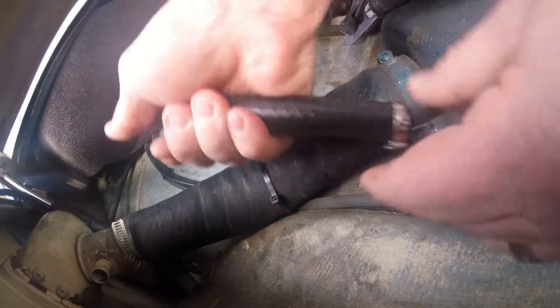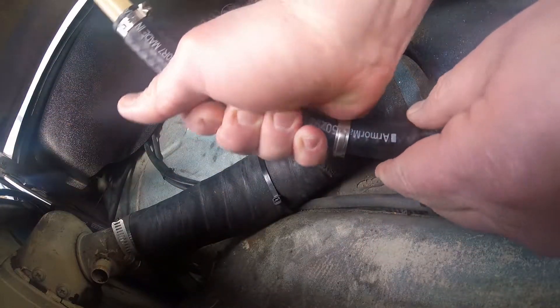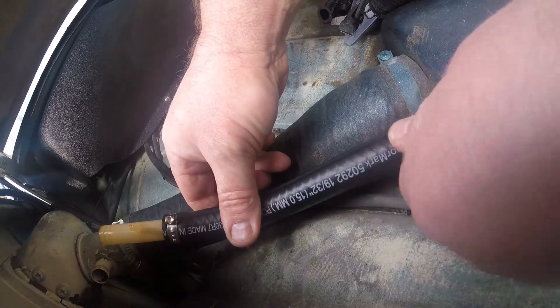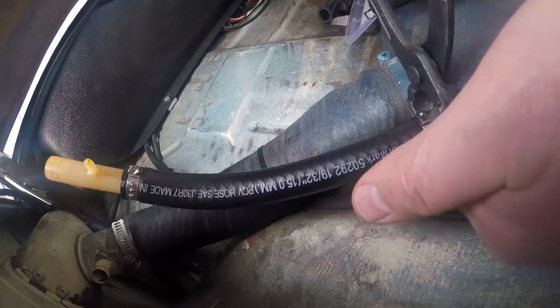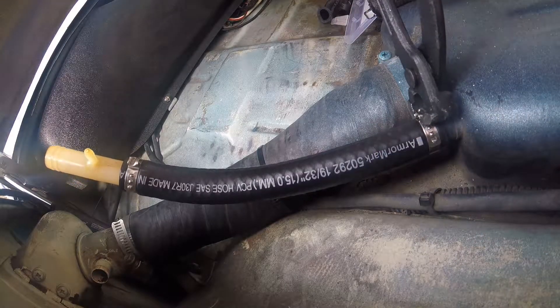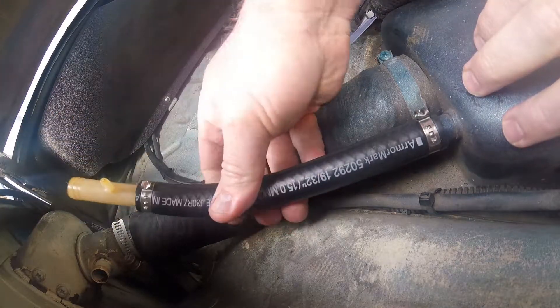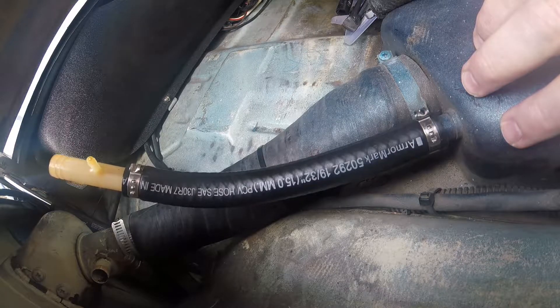So off I went to O'Reilly's, and the only thing they had that was 15mm was PCV valve line. Not exactly what I was hoping for, but it should at least last long enough for me to get some proper hose. And I'm using the crimp clamps like I have before for the fuel line — those things will never give up until I cut them off, and that's what I want for this.